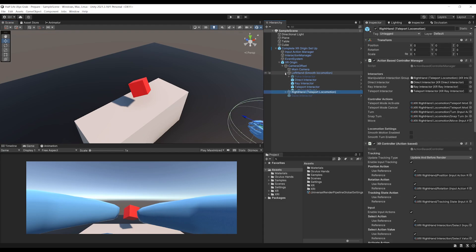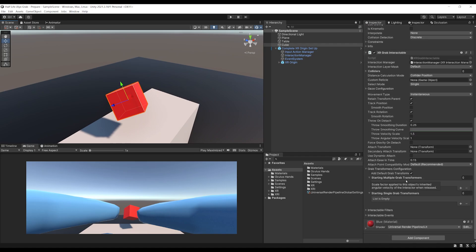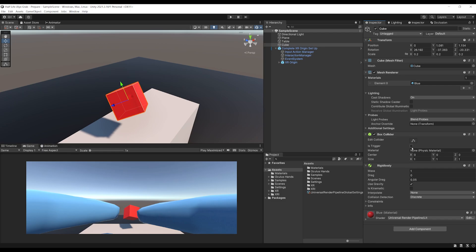The first thing we want is to not make this XR Grab Interactable be directly moved by the Ray. So let's select the cube, right-click on the XR Grab Interactable and remove this component, because we are going to add our own XR Grab component that we can call XR Alyx Grab Interactable.